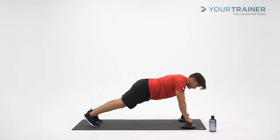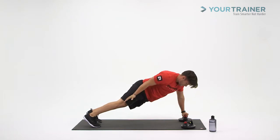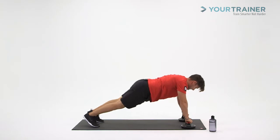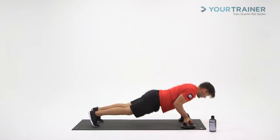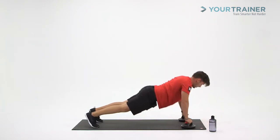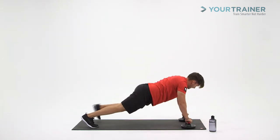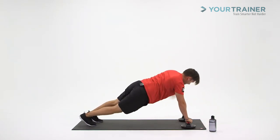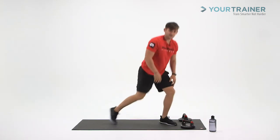And we have two and two. Just keep it steady. Last one and one. Last one. That was tough stuff. Great job.